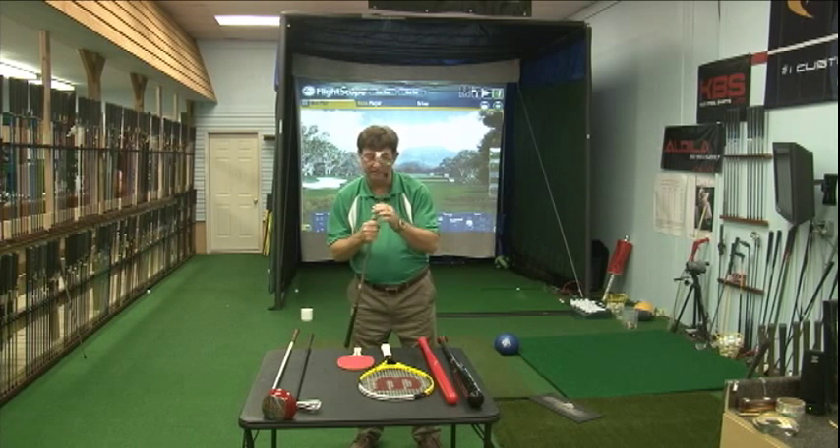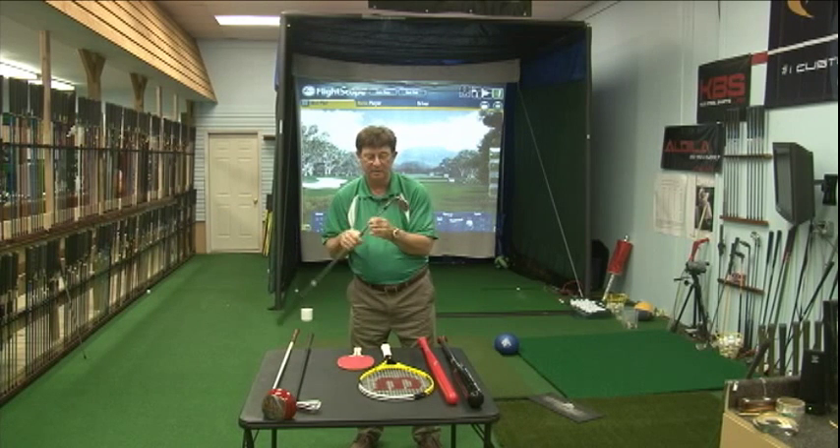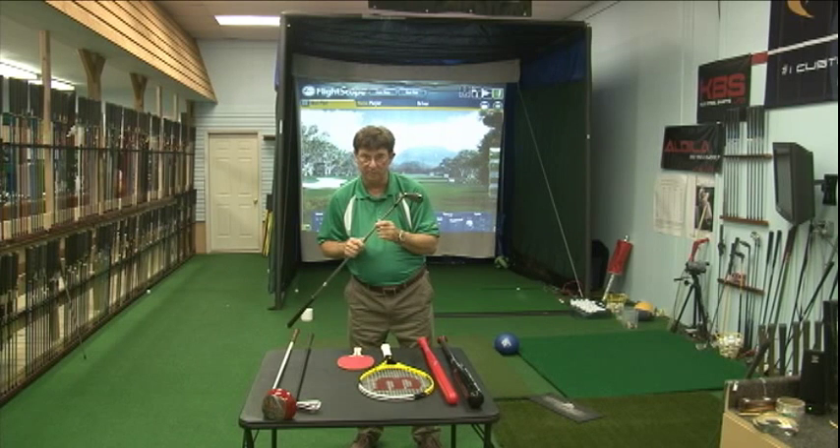I've got a five iron here with a steel shaft. This five iron has a shaft in it that's approximately 125 to 130 grams. The head will be approximately 253 grams, as all five irons will be. All five iron heads weigh about the same thing, give or take two or three grams depending on the company and what they're using it for.